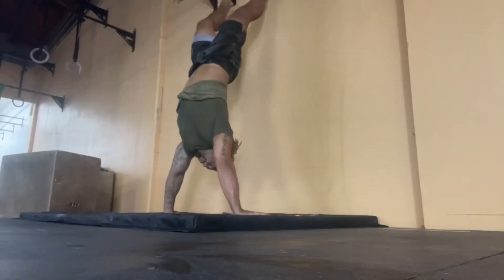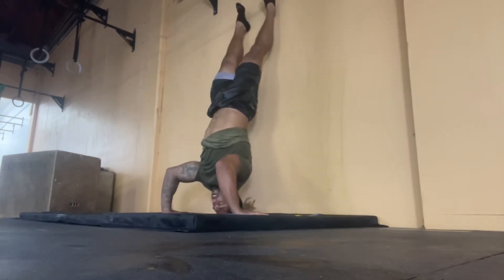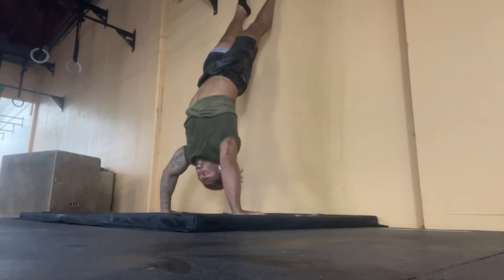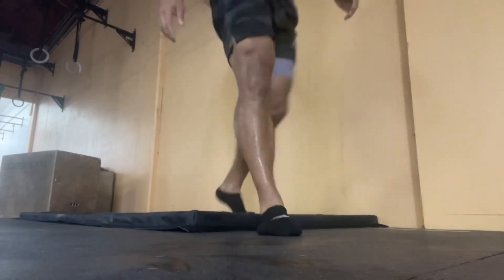So it looks like this here. Going up, put feet together, and then we go three, two, one towards the wall. Hold the tripod, one, press through. Three, two, one, down, press through. And that's going to be the motion there.